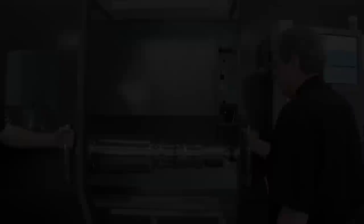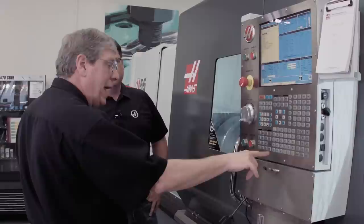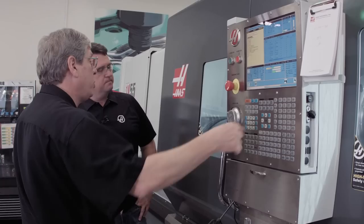Okay, so we're at the point where we wanted to stop on this part to check it. How do we do it? It's real simple — feed hold stops the motion of the machine. I press the letter of the axis that I want to jog; in this case we're turning an OD so I'm going to press X, press handle jog, and now I'm in jog away mode.